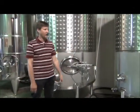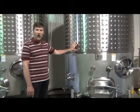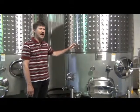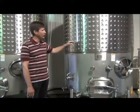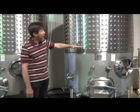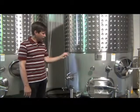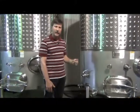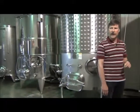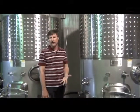This tank over here has our La Crescent in it, and tomorrow we will be filtering this wine. We filtered a batch of La Crescent about two months ago and have been selling it, but we probably have 400 gallons left in this tank. Tomorrow I will be transferring it over to that tank, blending it with a little bit of sugar, then putting it in two smaller tanks, and we'll bottle it from those smaller tanks once it's sterile filtered.